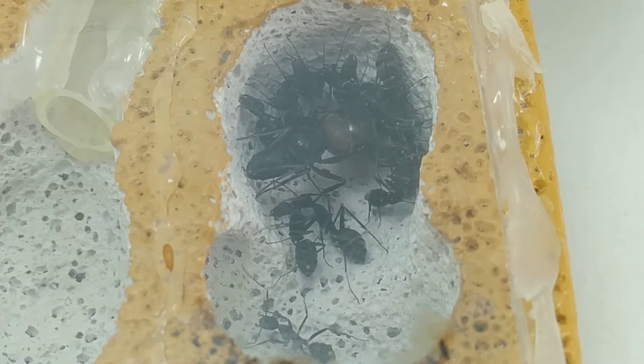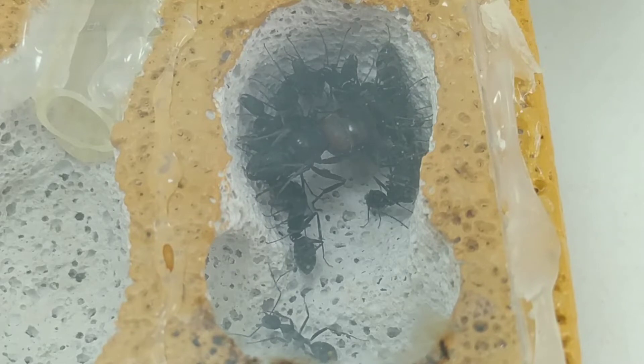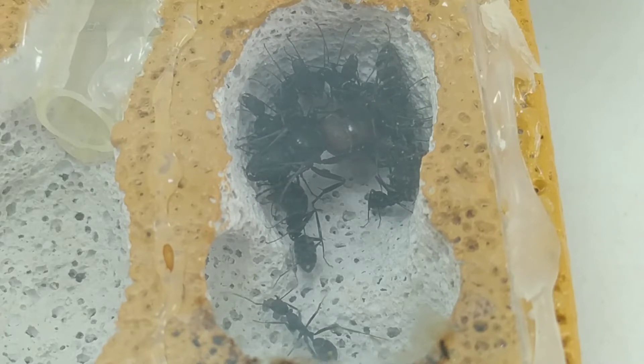¿Por qué digo esto si a veces se lo doy vivo? Porque lo comento: yo tengo cultivos de diferentes alimentos vivos, como el tenebrio y la drosofila, básicamente esos. Entonces, muchas veces yo sé que esos cultivos ni tienen ácaros ni tienen historias raras. Pues entonces se los doy directamente vivos cuando las colonias son grandecitas.